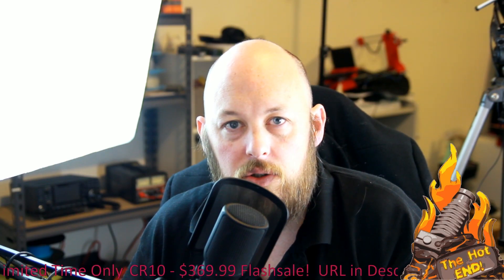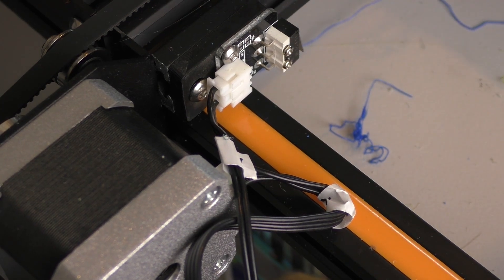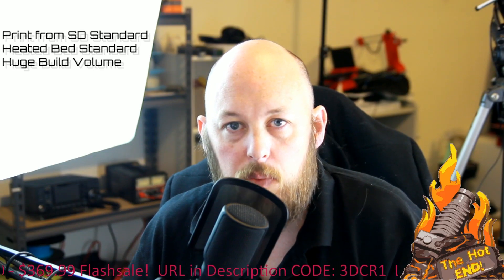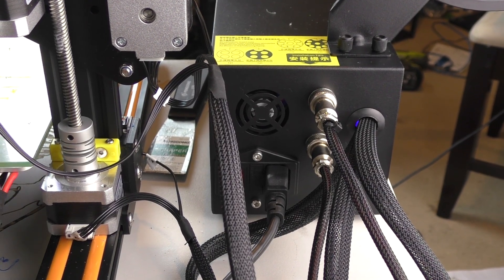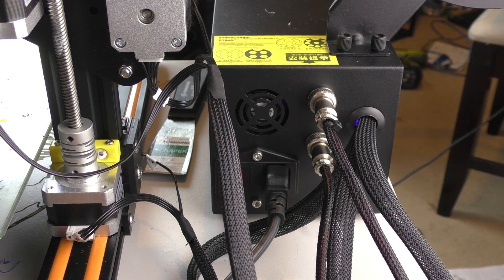All you needed to do was plug in your stepper motors, which is all done by a pre-wired loom. They're all labelled XYZ. You just plug in your stepper motors and then bolt on the Z gantry, which is simple T-nuts on either side. So I was up and printing in 10 minutes.